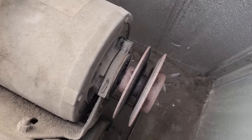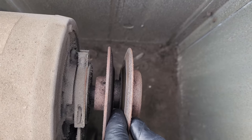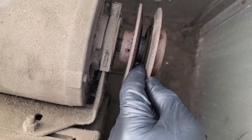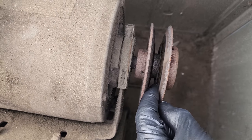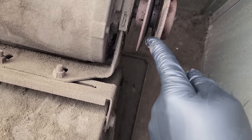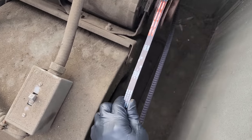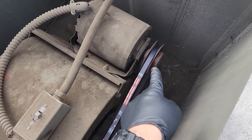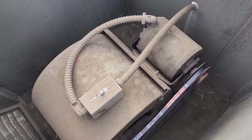This pulley is borderline worn out. What you want to see is a perfect V-shape, and there should be no notch or ridge in there. If you stick your fingers in and feel a ridge, that's not good — it should be a perfect V-shape. We'll definitely bring to the customer's attention that it's time to replace this pulley, but I'm not going to do that today.